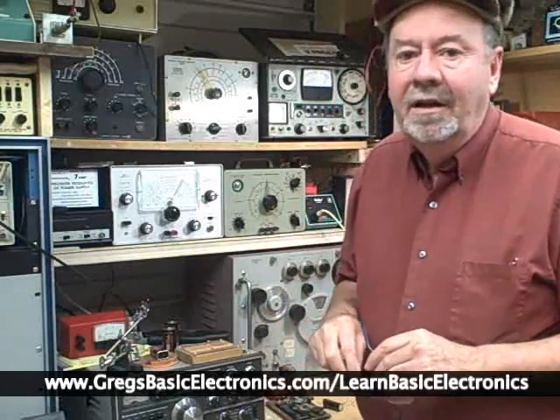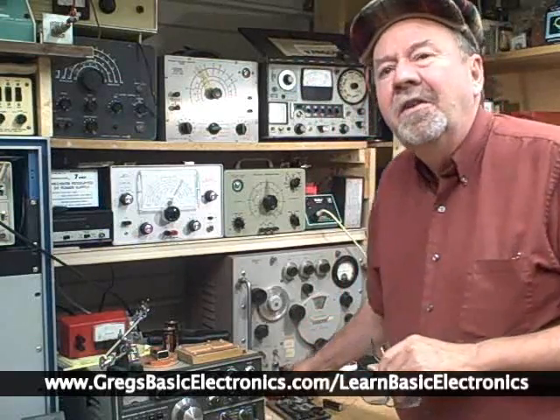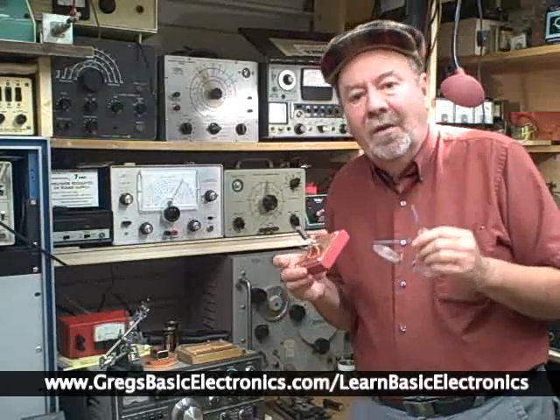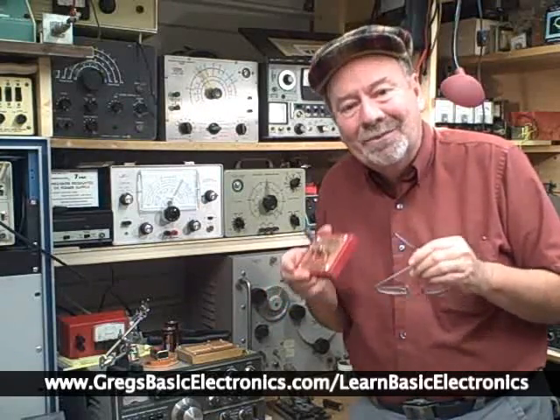I've been teaching electronics, been involved in electronics since the vacuum tube era, and over the years I've discovered there's really two ways to teach electronics. There's the stodgy old boring way, and there's my new hands-on approach, meat-and-potatoes way as I call it.